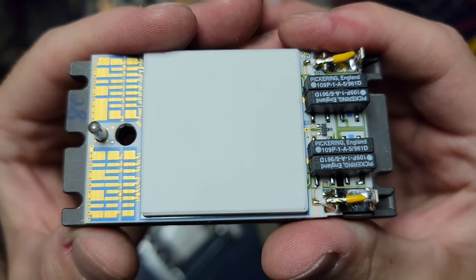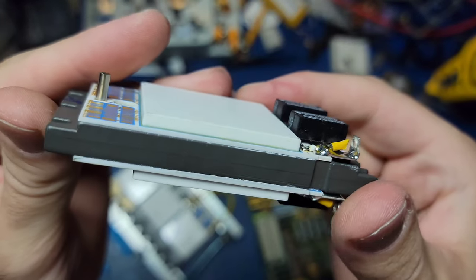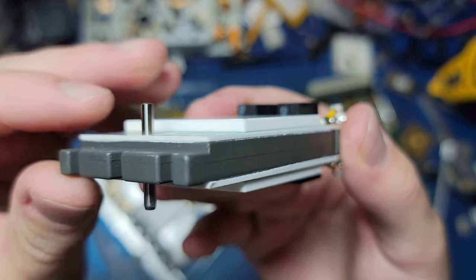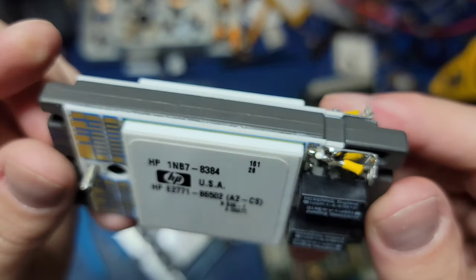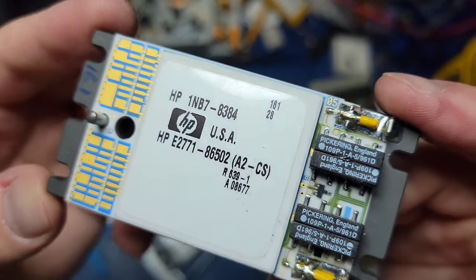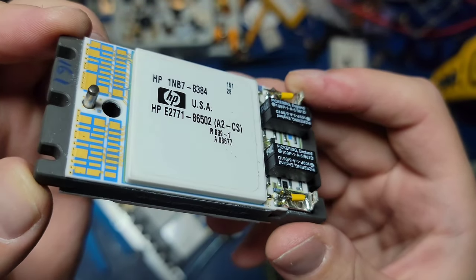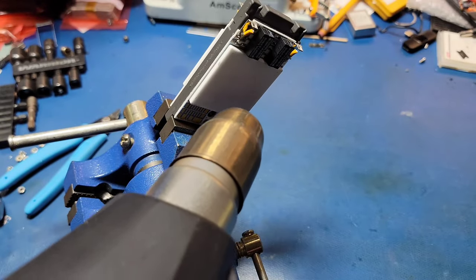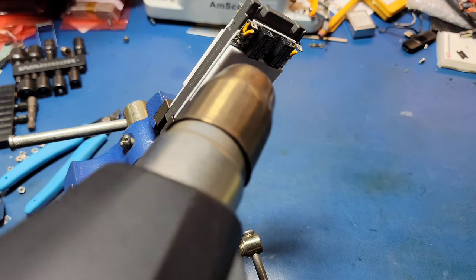With the module removed from the assembly we can finally get a good look at how it's put together. The module consists of a thick metal block with one hybrid ceramic module on either side, resulting in a pretty compact design. The next step is to remove the ceramic lid from the rest of the module. Typically these types of ceramic lids are held in place with adhesive and can be easily removed after heating the module up to the point that the adhesive starts to weaken.